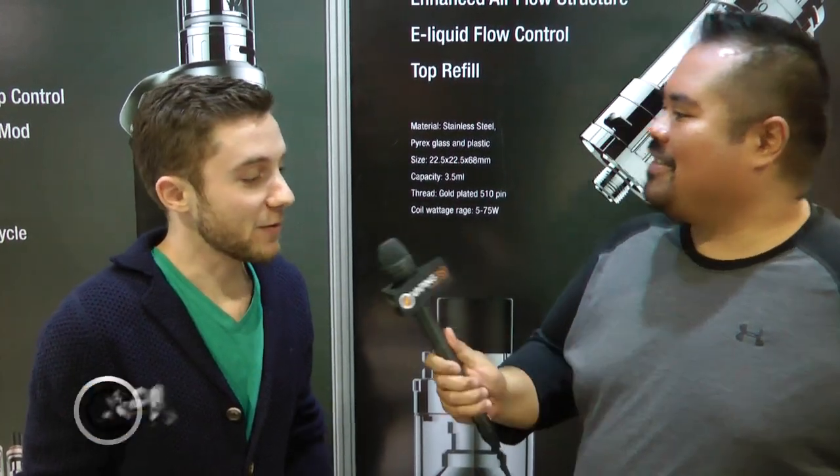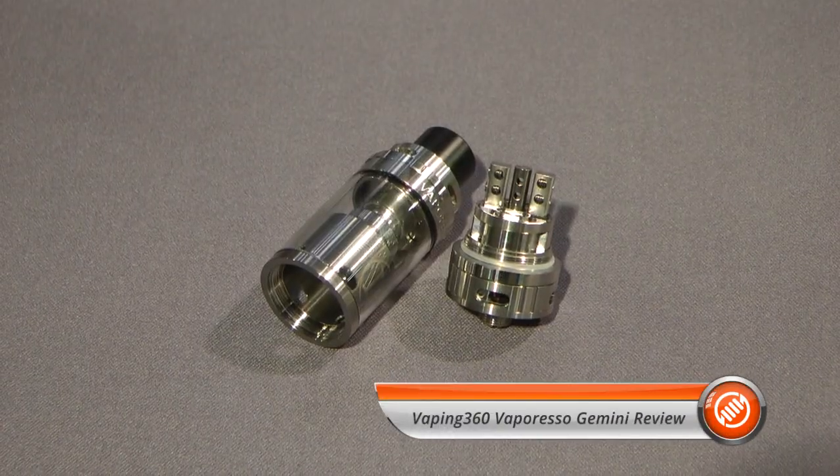Let's start with the Gemini. The Gemini — the name itself starts from the concept of being a duality sort of thing. It works with a tank and the RTA; they work as part of the same line.